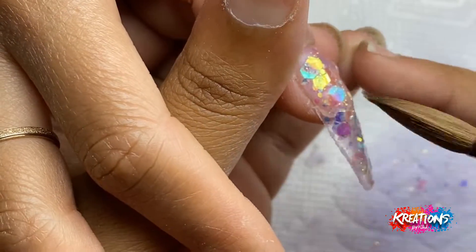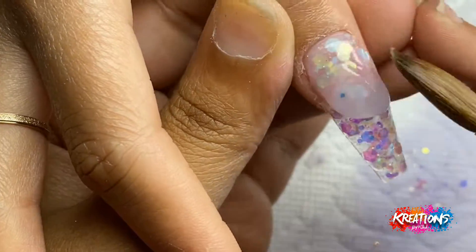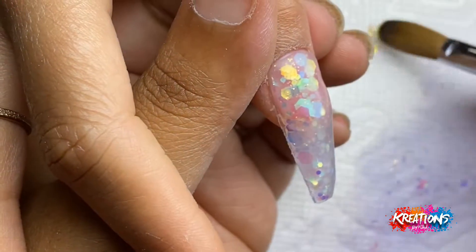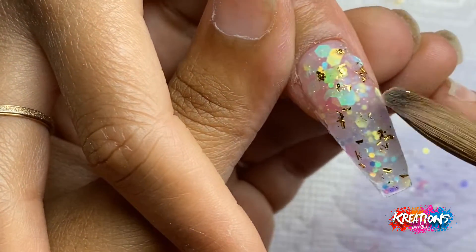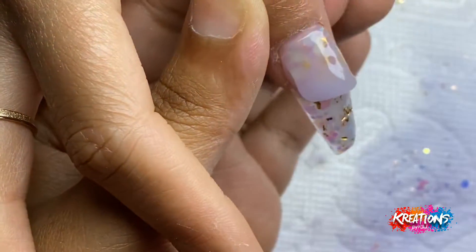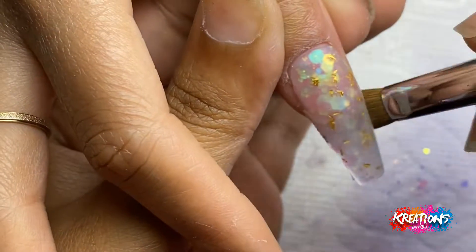This right here is a good example of me covering the free edge with glitter. As I'm doing this nail you see I have it in a downward position — I'm letting gravity help me pull the product down to the tip of her nail because it's her thumb, so I have to use a little bit more product than I would on, let's say, her pinky.